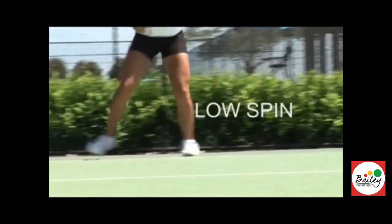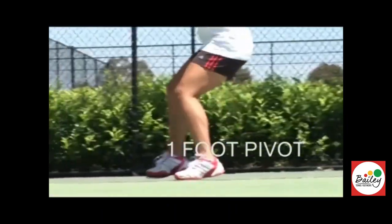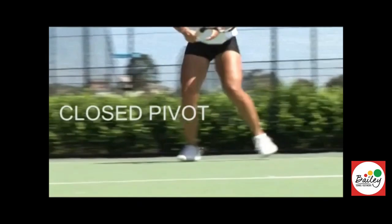Well done. Cha cha cha, low spin, cross back, chin, two foot pivot, drop the inside knee, one foot pivot, get the knee up, stance, low stance.